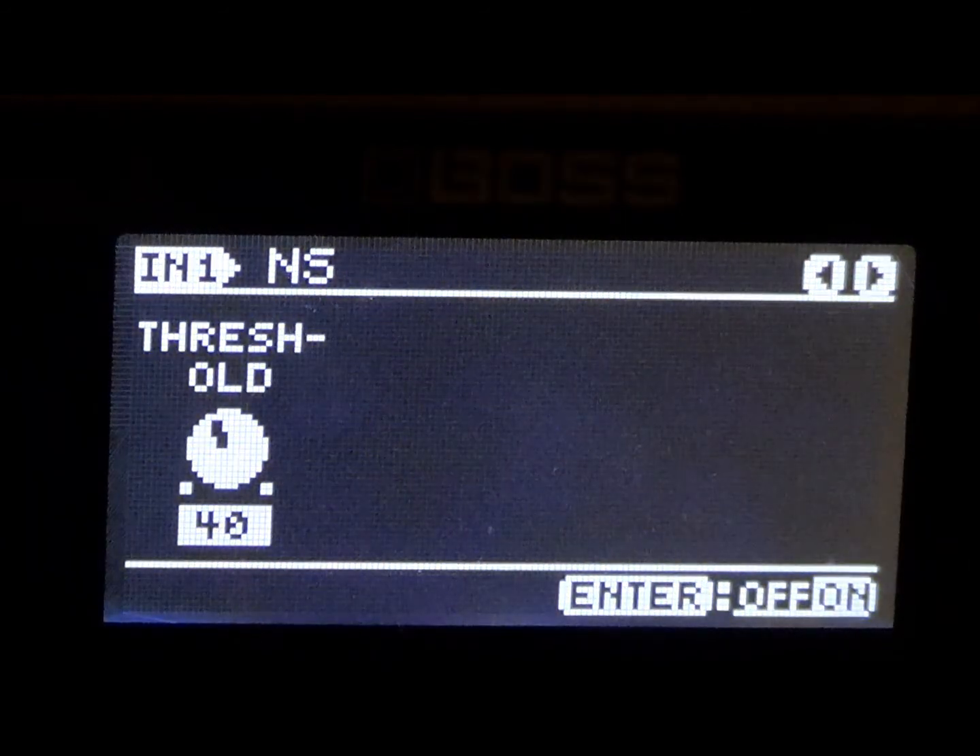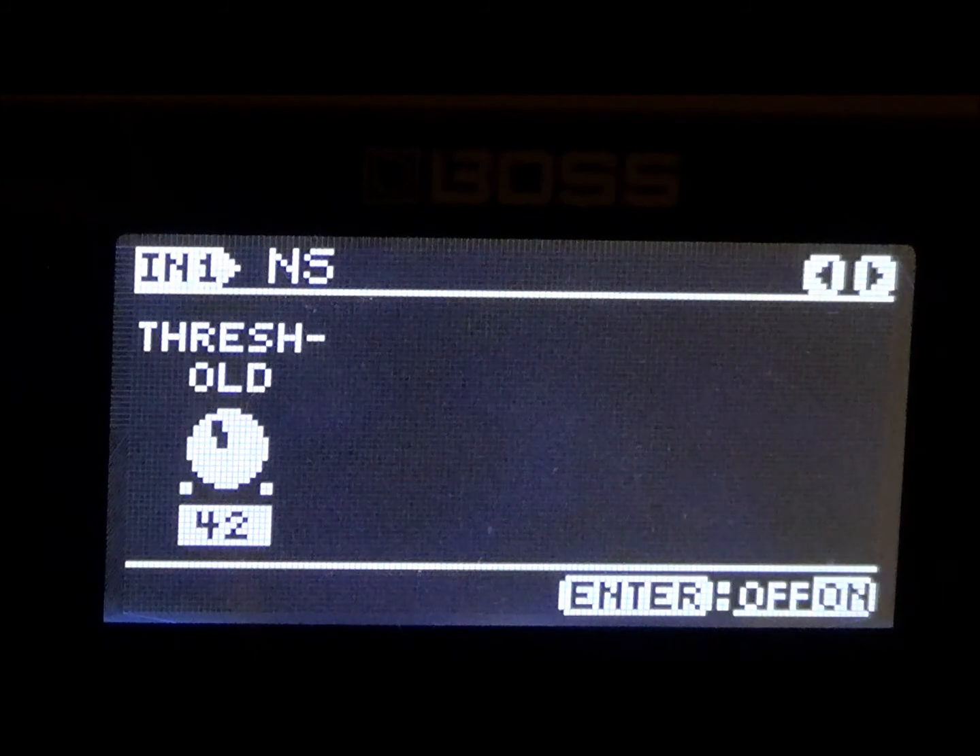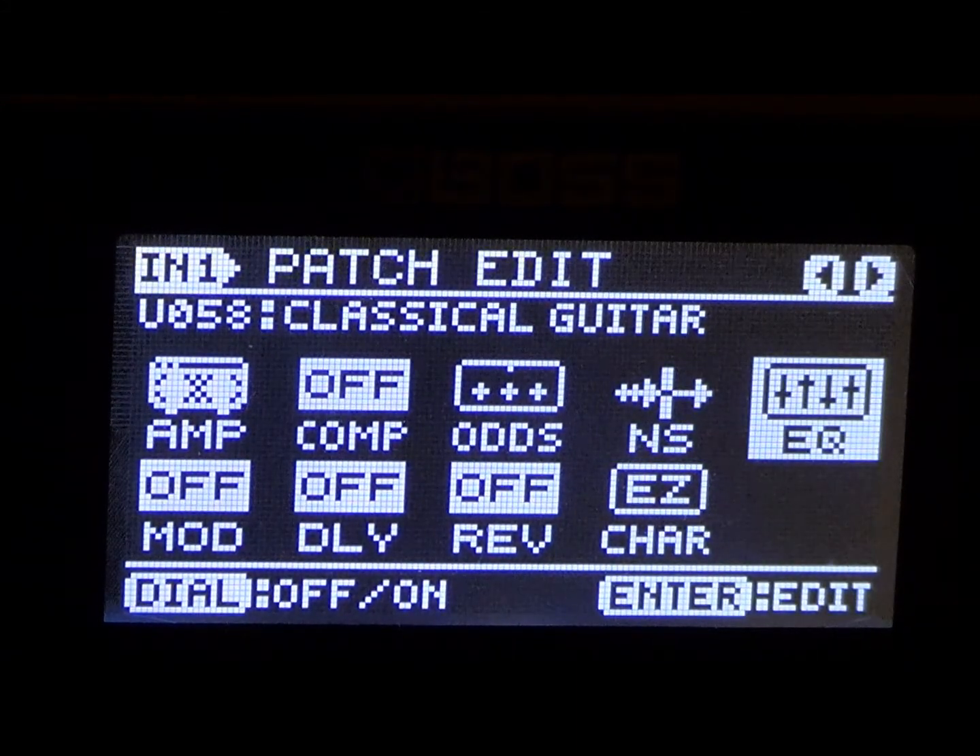We're going to go with the noise gate — we're going to have the noise gate at 42. So go ahead and turn the noise gate on. If you want to add more noise gate, by all means go for it. Again, my tone patches are mine, as close as I can dial them in to what I think sounds like it. But if you want to make it better or totally change it, by all means go for it.